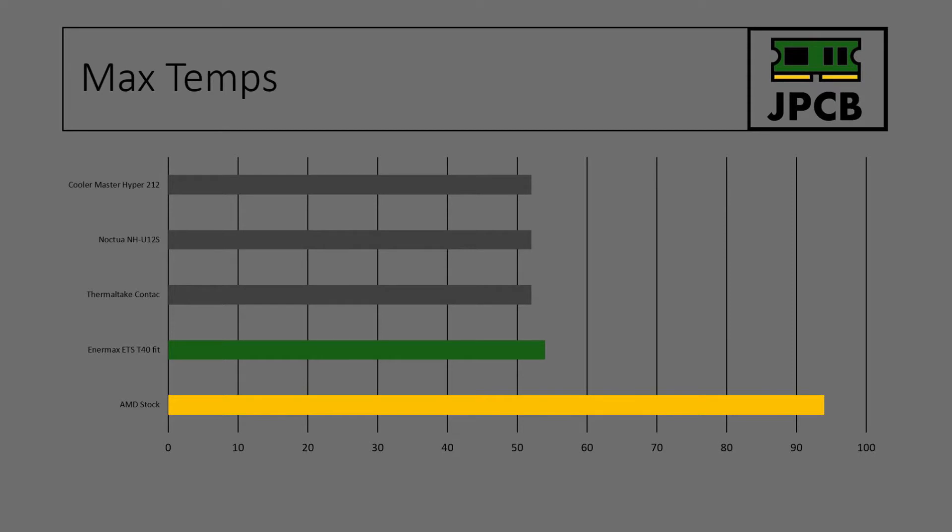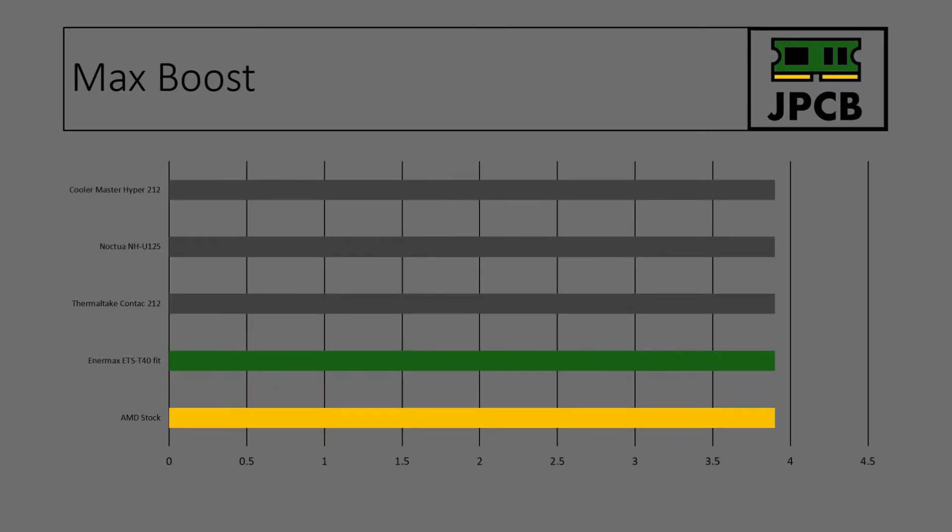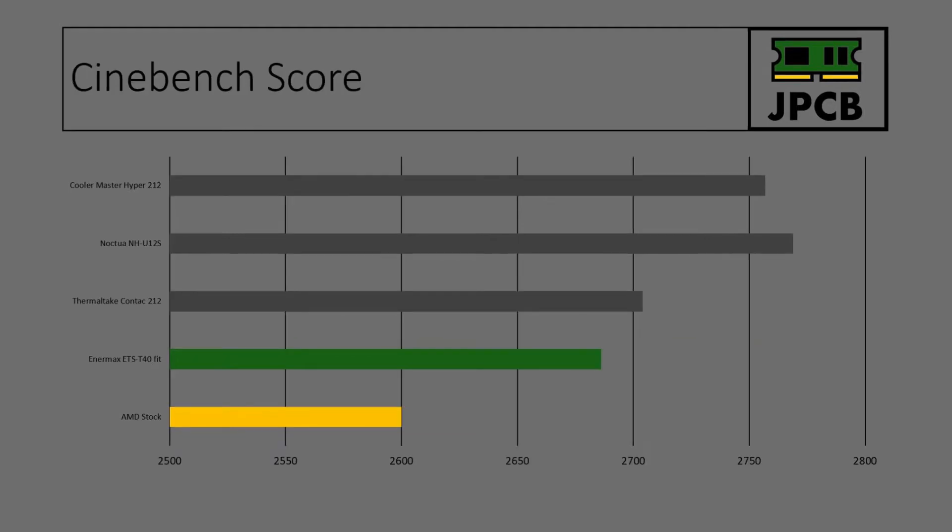Max boost wise, as with all the other coolers, it managed to hit 3.9 gigahertz. But the key question is: can it maintain that for longer periods to get a better Cinebench score? Cinebench wise, it scored 2,686, which of the coolers I've looked at so far is actually the lowest. So obviously it wasn't able to maintain that boost speed for as long as some of the other coolers, though it's still well better than the AMD stock cooler.